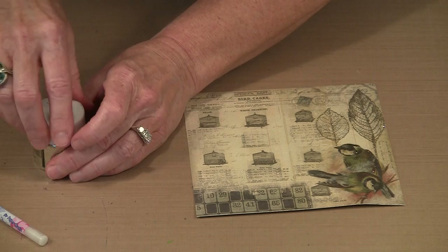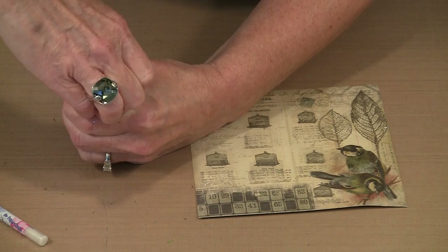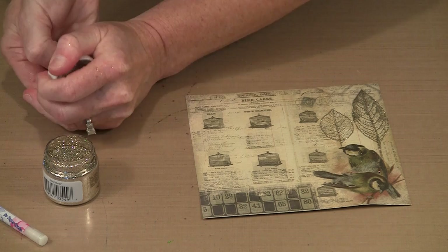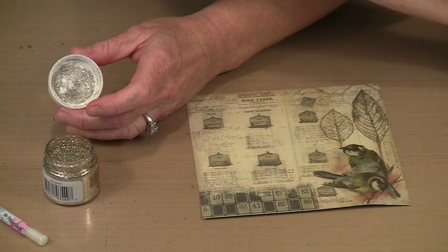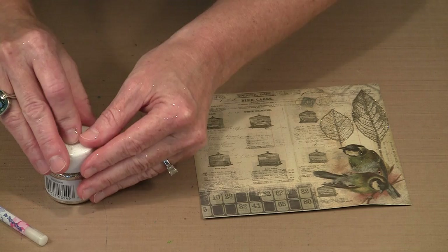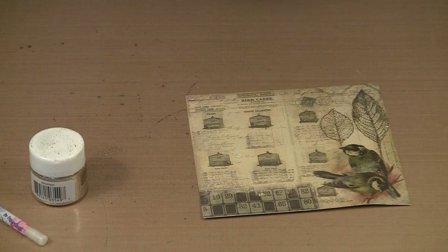One of the things you'll notice when you get your jars of the dry glitter is that you can lift the top and there's a shaker top included. Before you can use it you have to take the top off — grab a toothpick, push it through the shaker opening, and you can just pop that inner liner out. Now when you lift the shaker top you can dispense the glitter in a more controlled fashion.